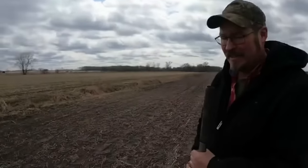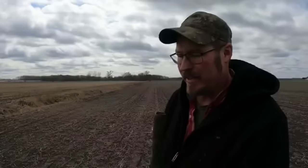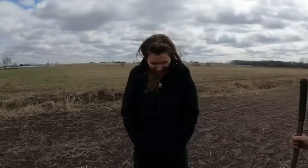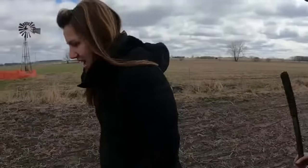This being soybean stubble that was tilled in, there's 50 pounds of available nitrogen here already. They'll put on a little more than that, but it's got plenty of nitrogen to help get it going. When will we put more on? Probably the best is to do it when it's about a foot tall — six inches to a foot. So there you go.